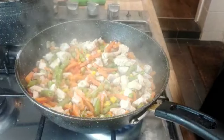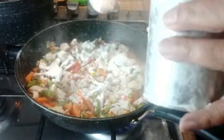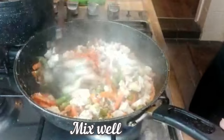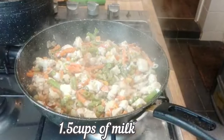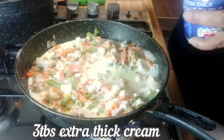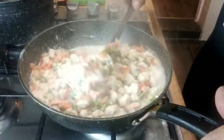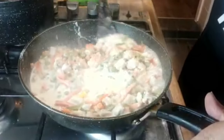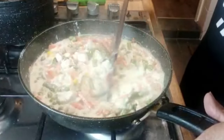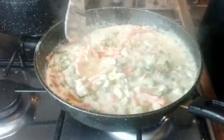So now I'm going to add 3 tablespoons of plant flour, one and a half cups of milk, and 3 tablespoons of double cream. I'll let this cook depending on the thickness we need, so it will be easy to spread it on the pastries. My mixture is ready. As you can see, it's quite thick — appropriate for the pastry.